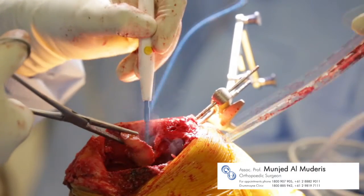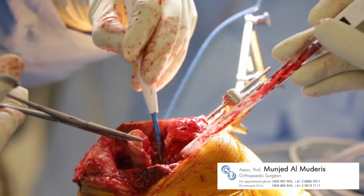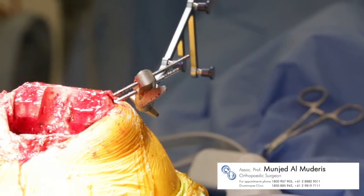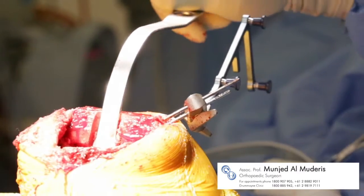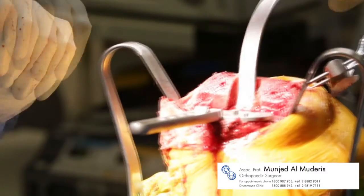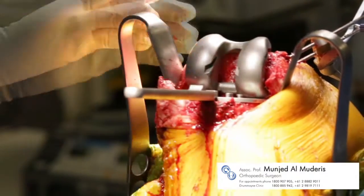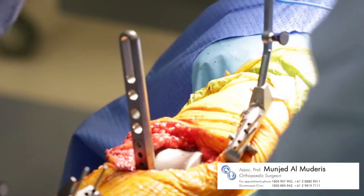The instrument is removed, excess bone is removed, and with the final cuts made, the trial implants can be prepared and inserted. The first of the trial implants is the tibial base plate, which is positioned and inserted, followed by the femoral implant and then the trial meniscal implant.